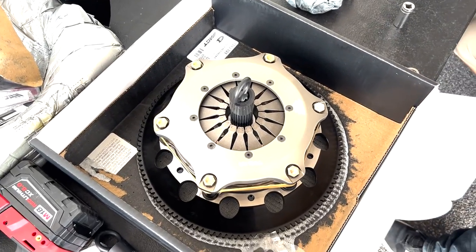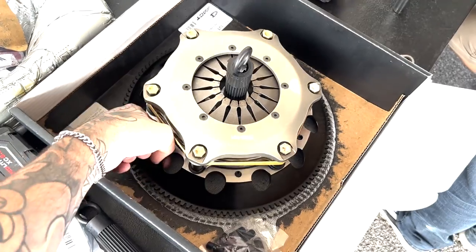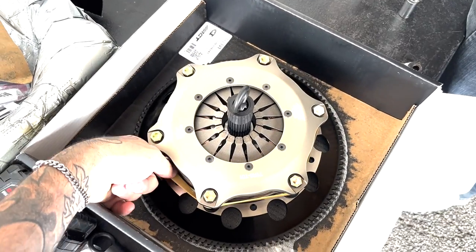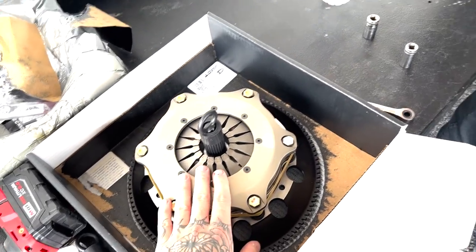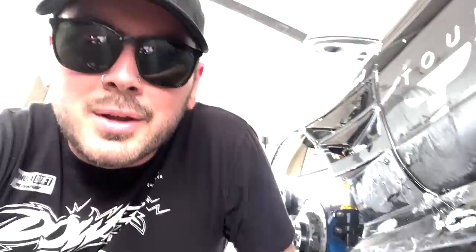We button it back up and put it back in the car with the new clutch in front of it. This is our new ACT triple disc — we just got this sent here at the track. It's a very hefty clutch with three plates, a lot of traction, super strong and stout. We've been using this ever since we started driving this car and it's worked really well.